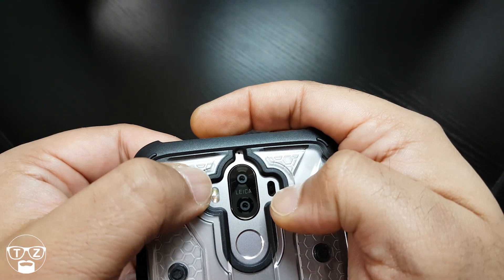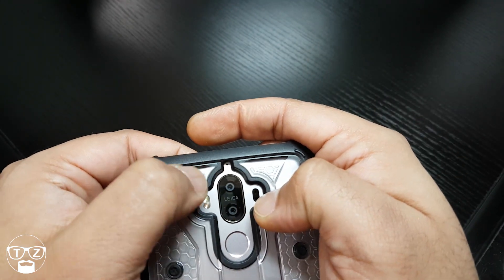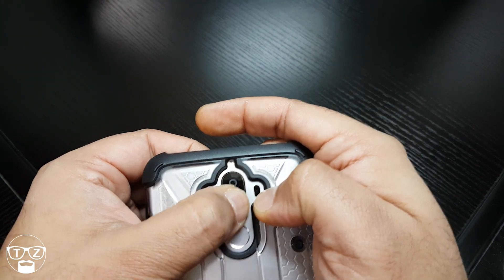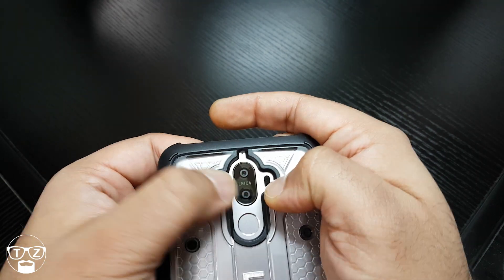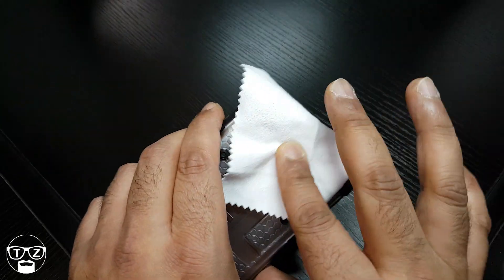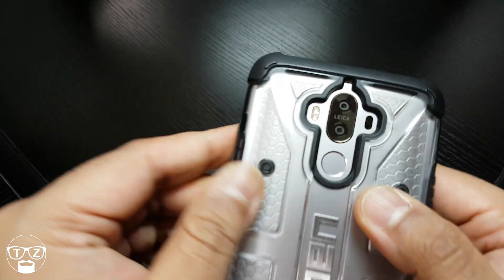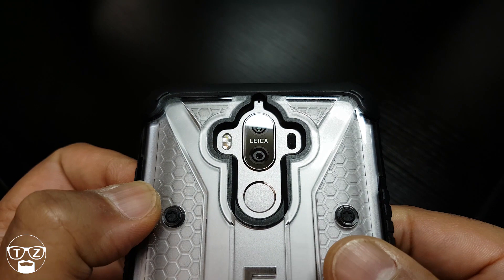Move it across like that and press it down like so, then give it a quick rub with the microfiber cloth. And there we have it — one perfectly applied camera protector.